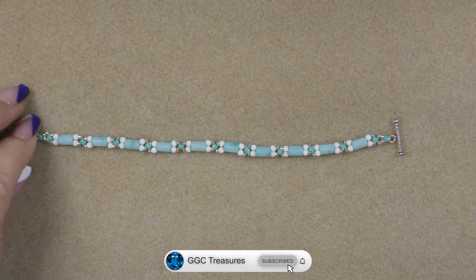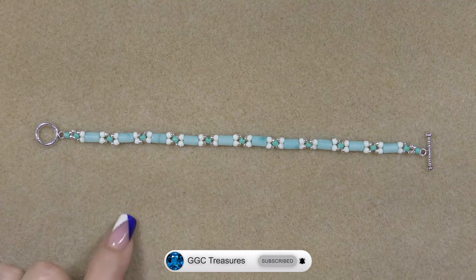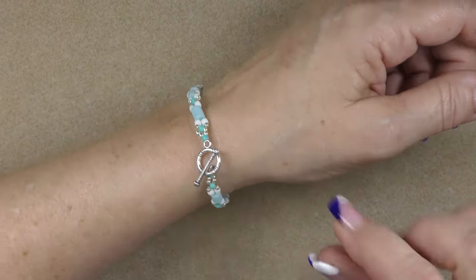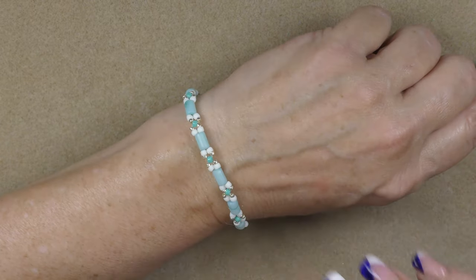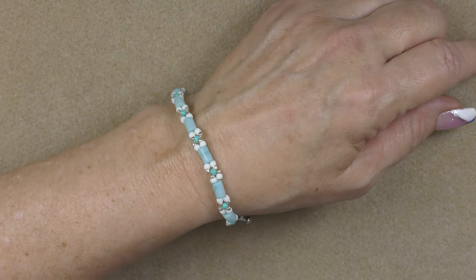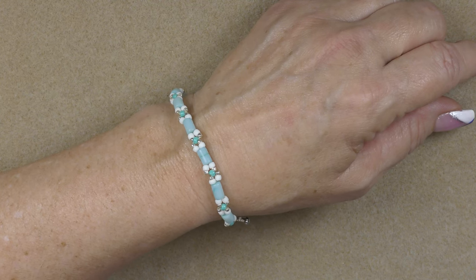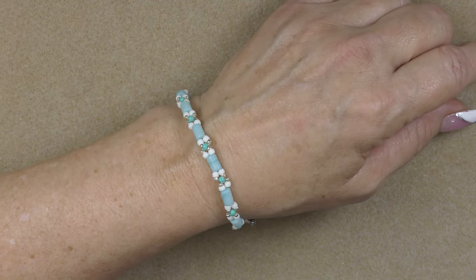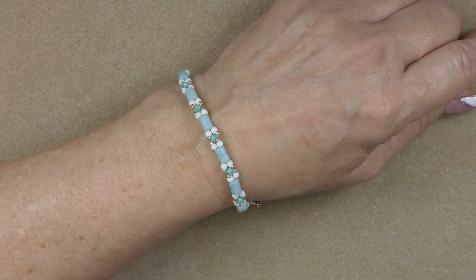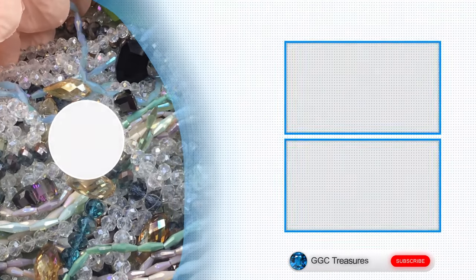This is what the piece looks like. Let me see if I can put it on to show you how it fits — and that's what it looks like. It's really, really cute. Adorable! I hope you enjoyed this tutorial and we'll see you next time. If you really liked this tutorial, could you hit the subscribe button and perhaps the notification bell so we can make some more pieces together? Thank you. Bye-bye!